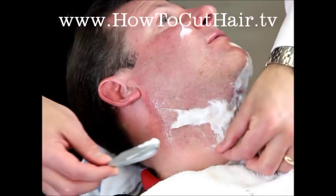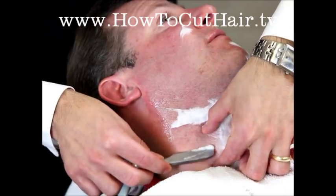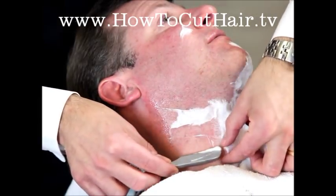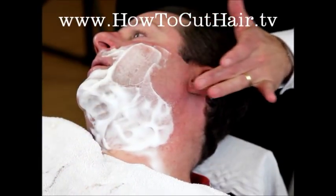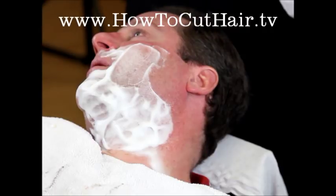If you have to, you can use the other stretch and shave it between your thumb and your forefinger. Your stretch is what's going to give you the close shave, not the pressure with the razor.